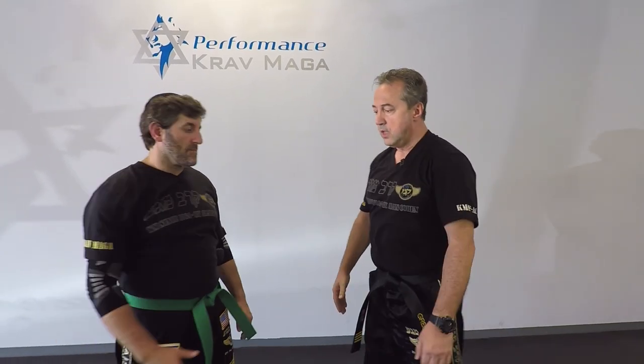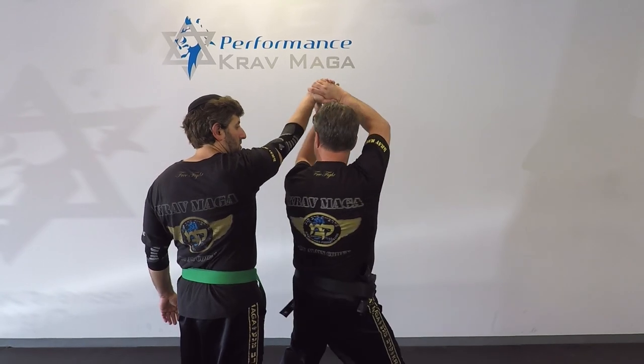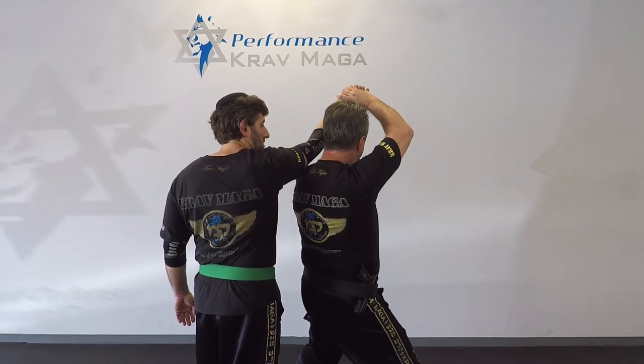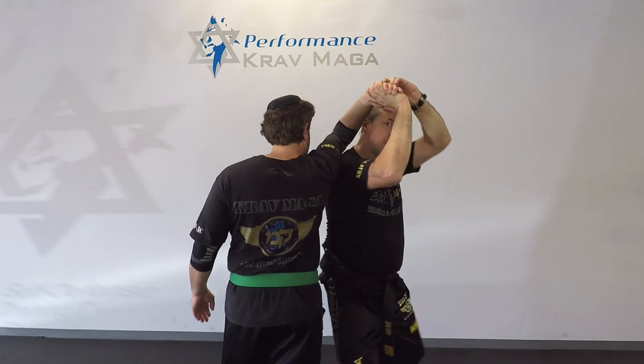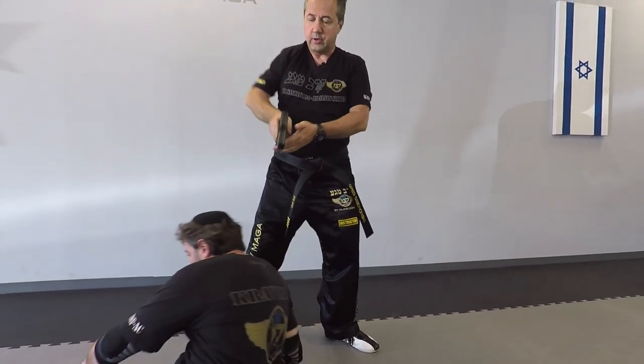Alright, one more time. So the first situation: I come low, I come lower, and now I can break. I can come on the other side and I can take him down. I could control him from here.